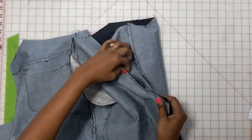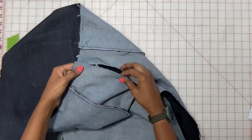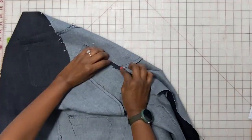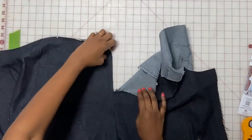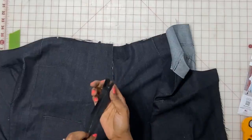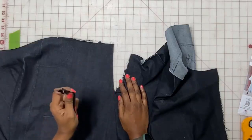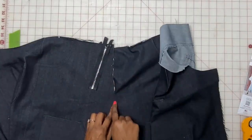We have the crotch stitched. On the right side only, fold this part under — there are two lines: the center seam line and the right-side-only fold line. Fold on the right-side-only fold line and press it down. Now take your zipper — you should be using a 7-inch zipper. If you want a longer zipper, account for the extra length and subtract it from the seam accordingly.